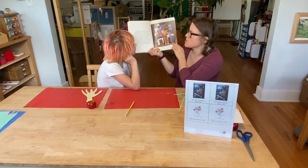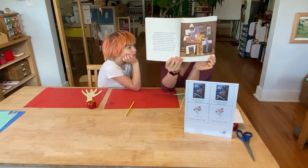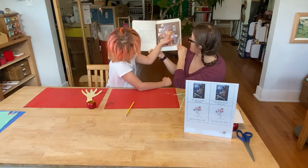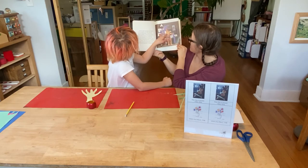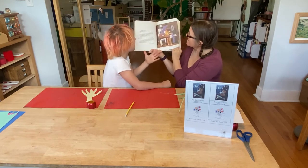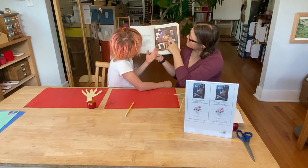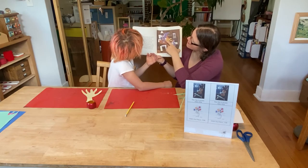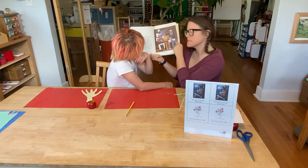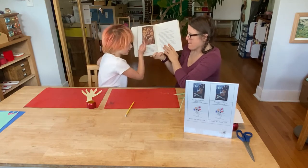Picasso kept working with cubism and it changed over the years — it became more colorful and flatter and easier to see what he was painting. In 'The Three Musicians,' you can see three musicians and tell what instruments they are playing. I think this one has the guitar right here — that's their hand and it has the little orange and yellow triangles. This one I don't know what that is — musical notes of some sort. I think he's a band leader: one, two, and one, two, three.